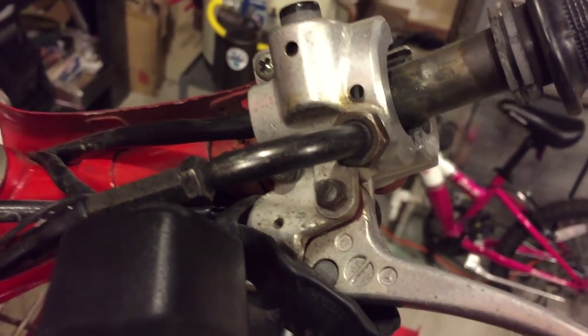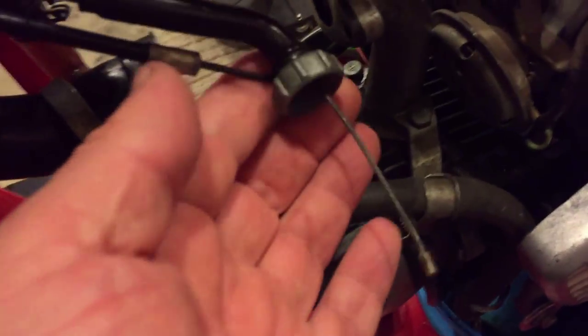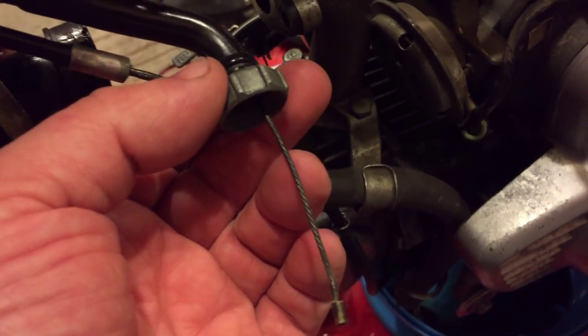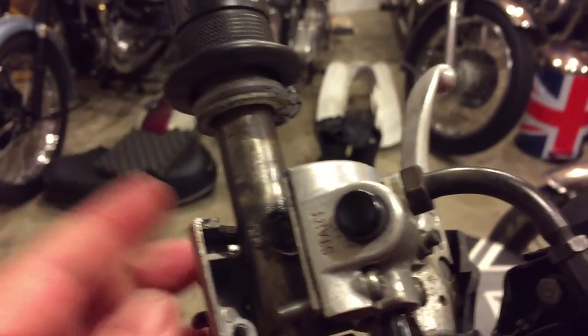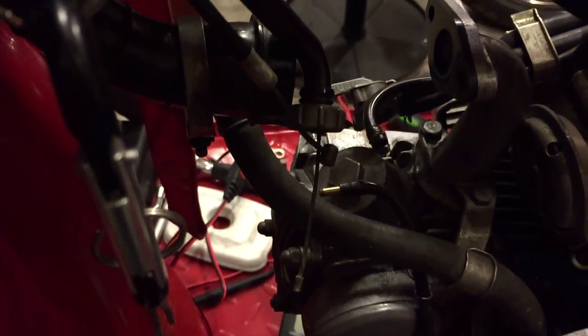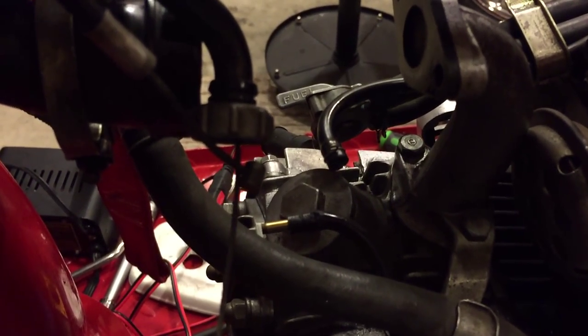Looking up here at the handlebar, I've removed the throttle cable from the throttle unit so that it would free up down here. That allowed me to remove the spring and the slide, and there's a little retaining clip as well, so that's out now. This is the choke cable. By having removed this unit, I'll squirt some lubricant down there — I've got a little oiler unit — just to lube these cables.